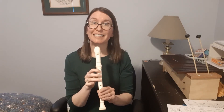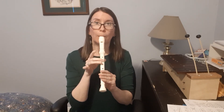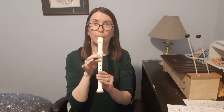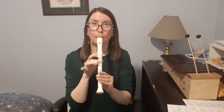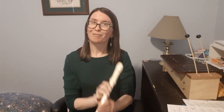Let's put all those things together. Now remember, just like in the other videos, if you're finding it tricky, just work on it in chunks. Don't worry about playing it together until you're ready. Awesome.